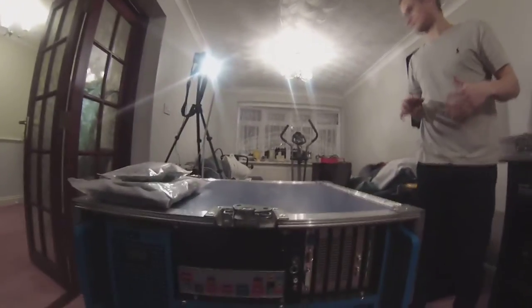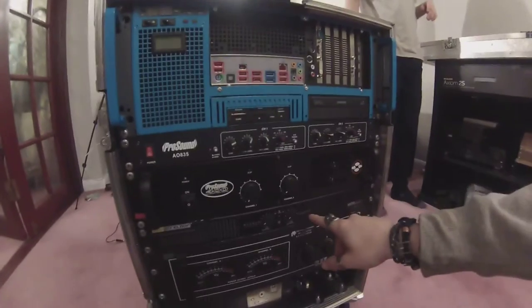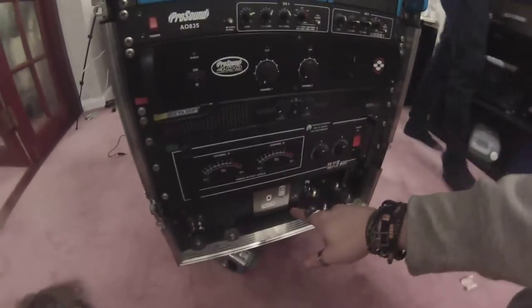Which goes in the hole in the coffin case. Here's the rack mount computer that you may have seen, and all the other stuff. This one's a crossover, this one's an amp, that was an amp, and that one is an amp, and that's a plug socket.